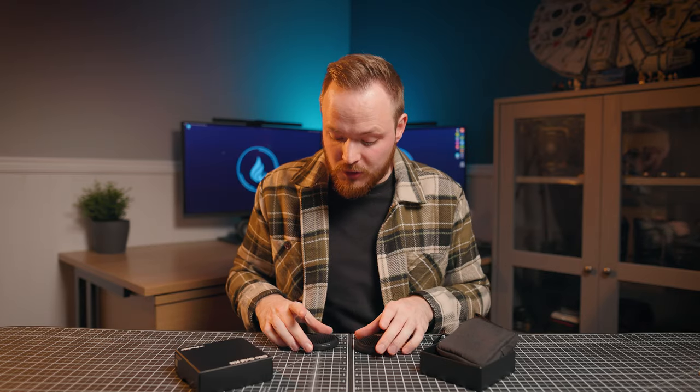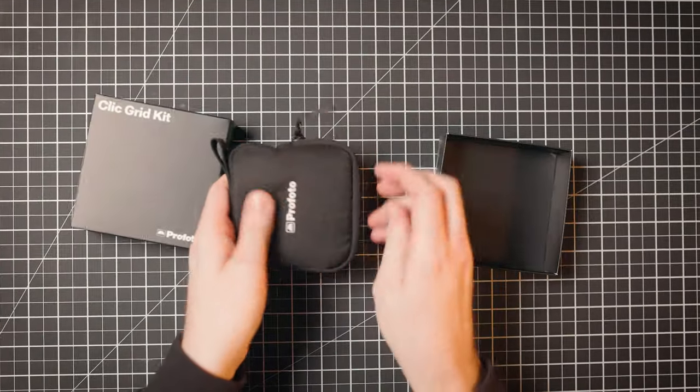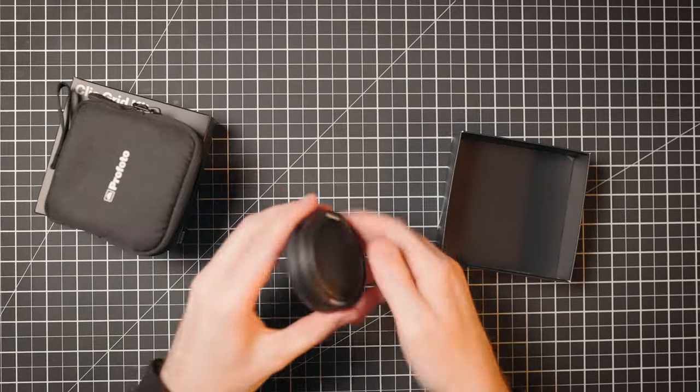I tend to gravitate towards the 20-degree grid because I find the 10-degree sometimes too narrow, but both are great options. You can use grids in combination with gels, softboxes, and other modifiers. If you haven't used a grid before, highly recommend it — you can be really precise about where your light falls, and there are a lot of creative options available.